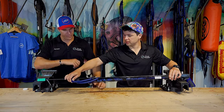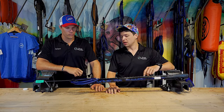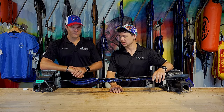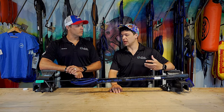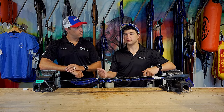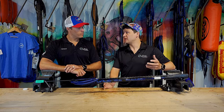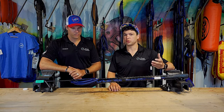To expand on that, for somebody just getting into it — say this Rob Allen is their first gun — I always recommend an open muzzle. Because while the Rob Allen is the workhorse of the sea, if you ever get into a higher-end custom gun, like the carbon guns, pretty much every single one of them is going to be an open muzzle. It's going to be difficult to get used to shooting an open muzzle on a higher-end gun if you've never shot one before. So that's one of the main reasons I like to suggest the open muzzle — train you right the first time and get used to something that's pretty universal.